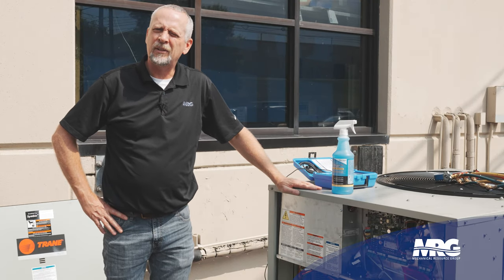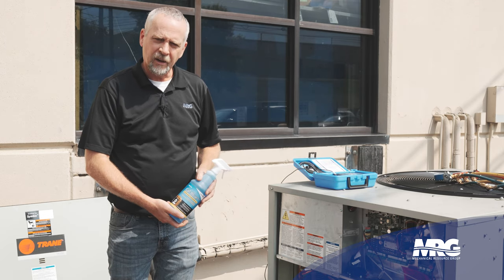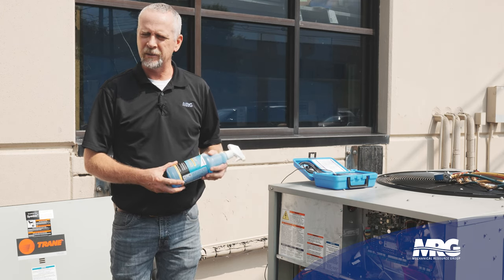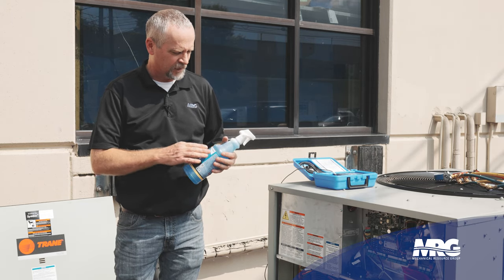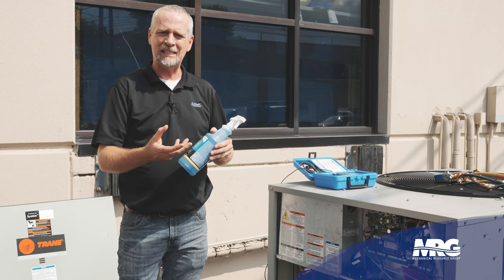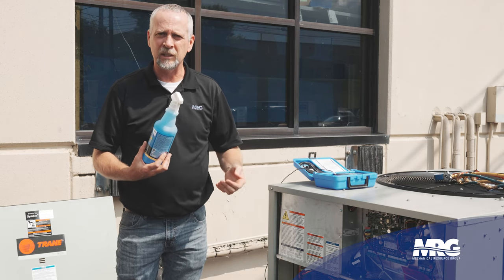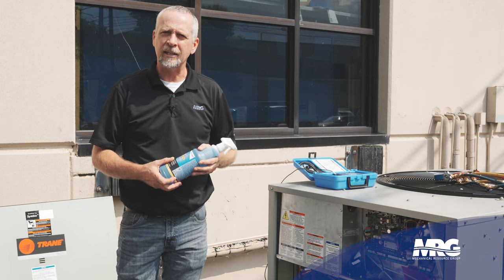Now we're going to do a quick visual leak search to see if we can find it easily without breaking out an electronic or ultrasonic leak detector. We've got our liquid leak detector — it's like a soapy solution. Don't just mix Dawn and water together; that doesn't work well. Cal Blue Snoop is another good brand. The difference is this really adheres to the pipe and stays there, creating a bubble a lot longer than soap and water would. Soap and water is going to rinse right off, so if you've got a slow leak, it won't give it time to bubble up.